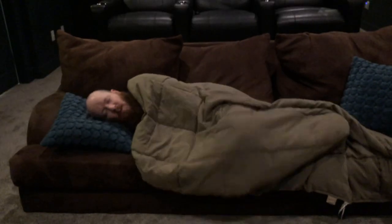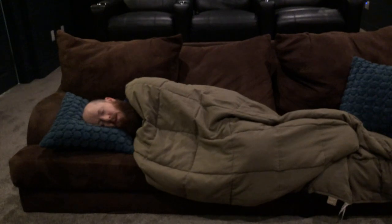Another thing this room is great for is naps. I come down here frequently and take a nap — it is literally the best place in the house to just take a quick snooze. It's awesome.